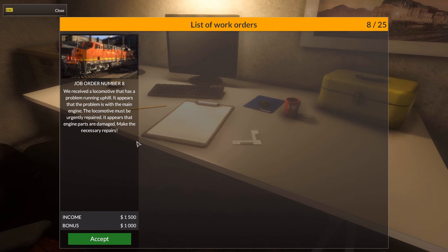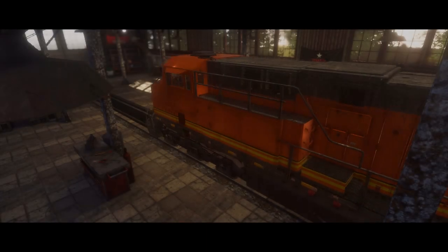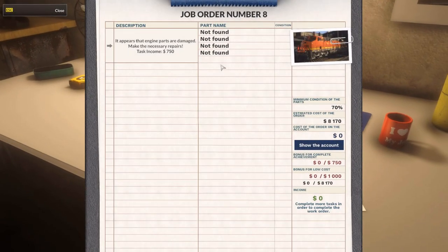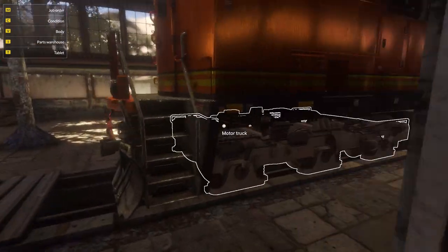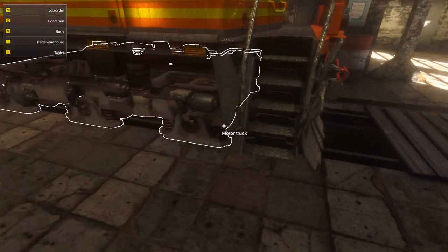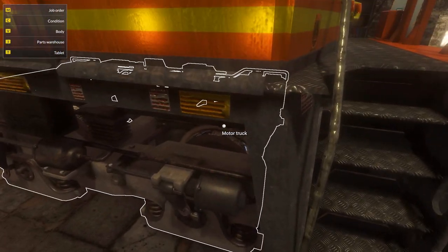We've received a locomotive that has a problem running uphill. It appears that the problem is with the main engine — the diesel engine. The locomotive must be urgently repaired. Believe it or not, trains are very bad at climbing uphill, specifically because of poor traction — the only traction they have is between the metal thin wheel and the metal rail.